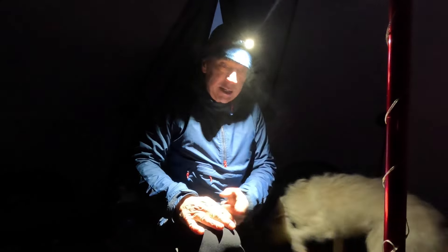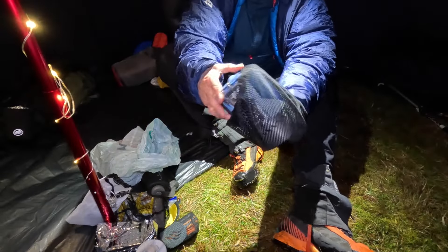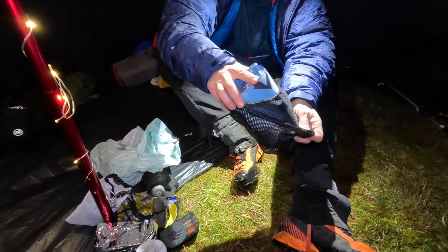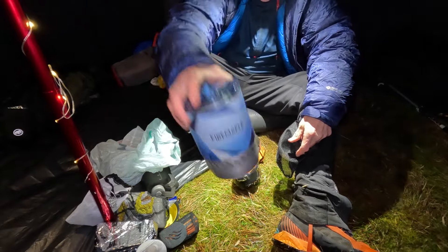Going to get the big jacket on, get some food on. So tonight I'm trying out for the first time the Fire Maple Mars All-in-One Cook System.